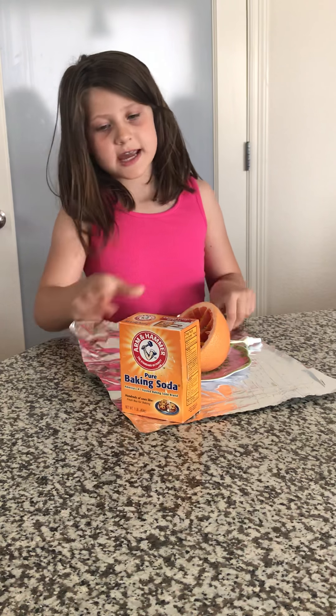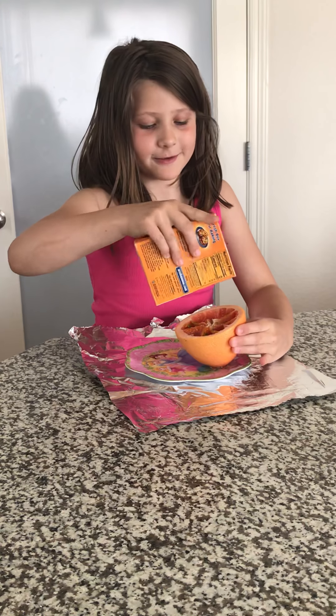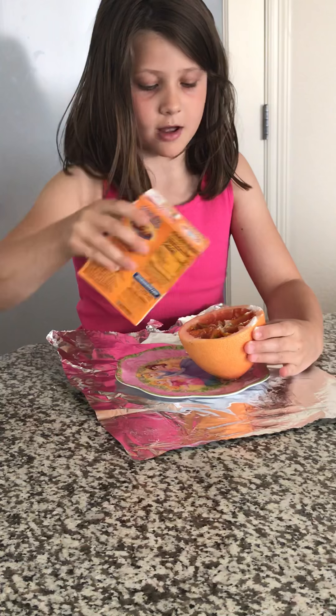Now you will take the baking soda and you will put it on. I don't know if it will work but it's supposed to like bubble all up.